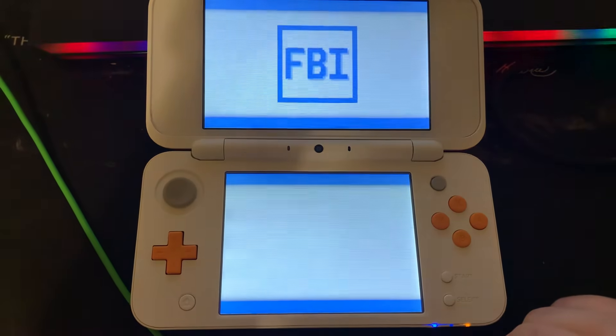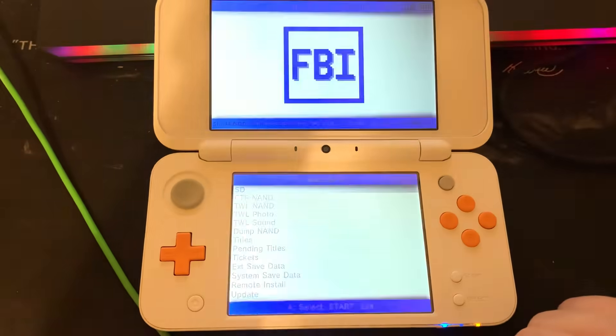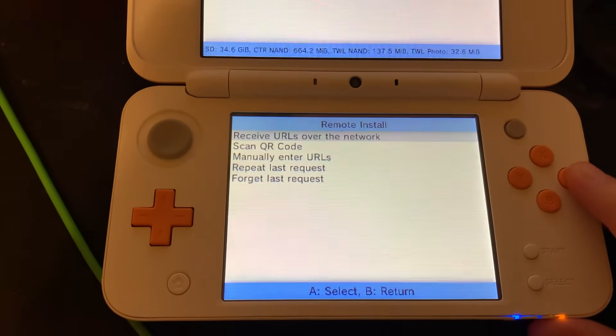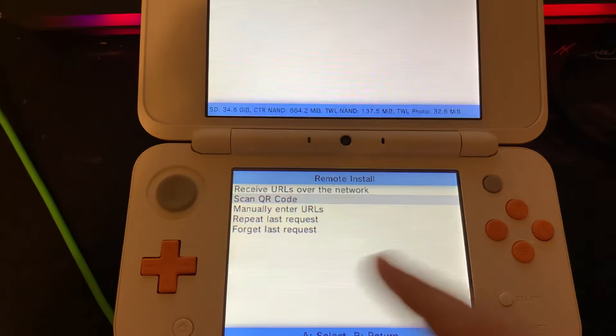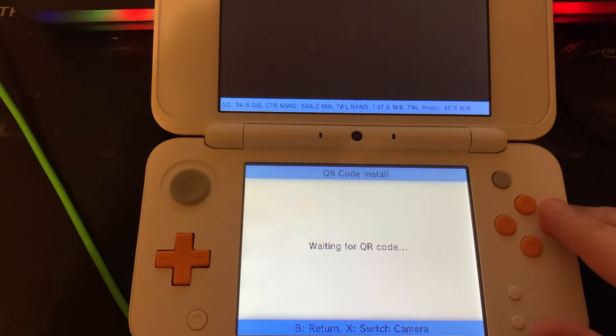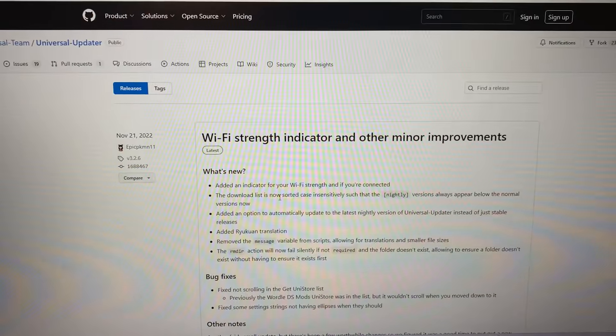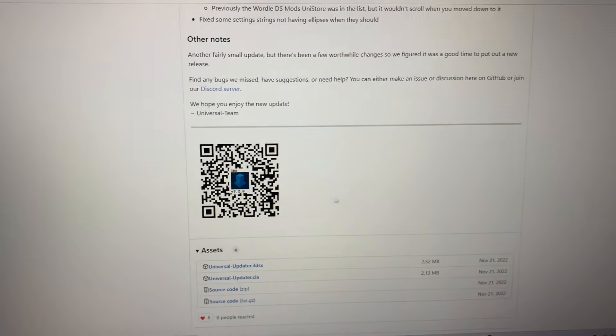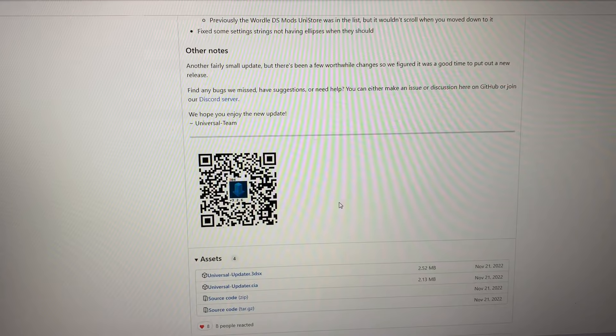First let's open FBI on our 3DS, go to remote install, then scan QR code and we'll keep our 3DS like this for right now. Next we'll go to the link in the description and scan the QR code with our 3DS. This will update us to the latest version.